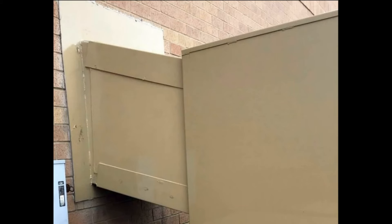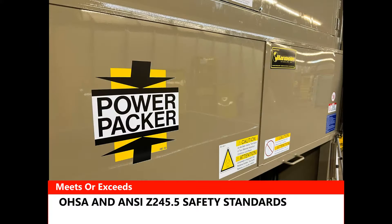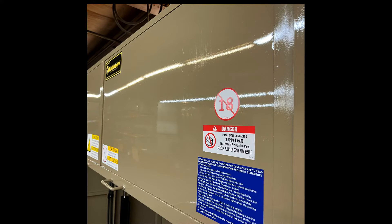The P200 can also be supplied with a feed chute giving increased flexibility in loading and site location configuration. It is made in the USA and all controls are UL listed. The P200 meets or exceeds OSHA and ANSI Z245.5 safety standards. Only persons 18 years of age or older may operate the compactor.